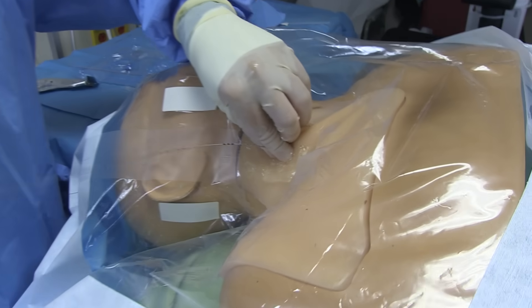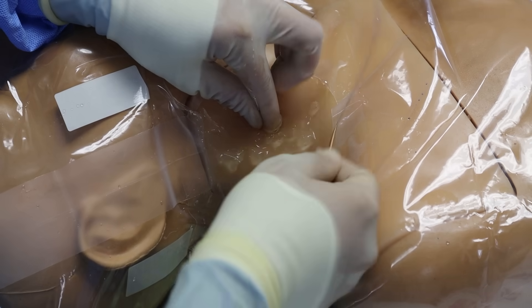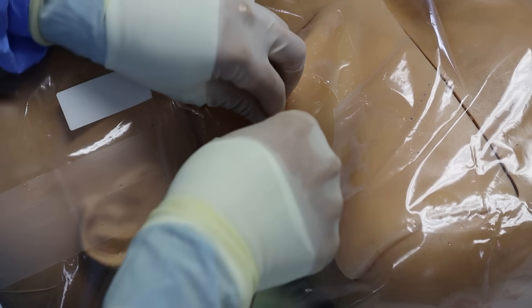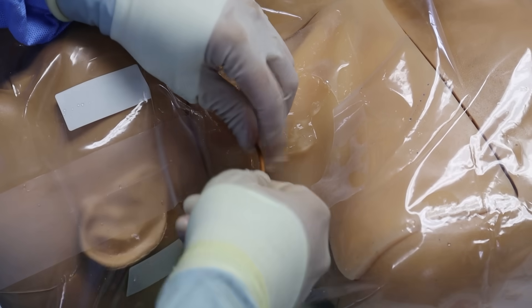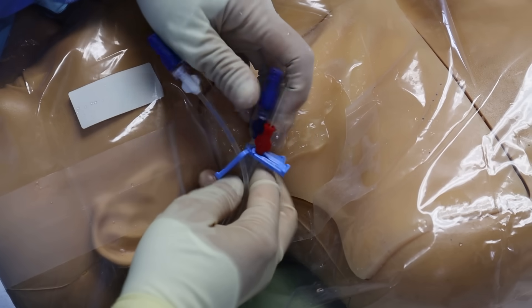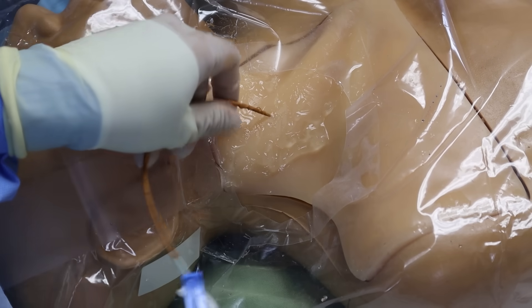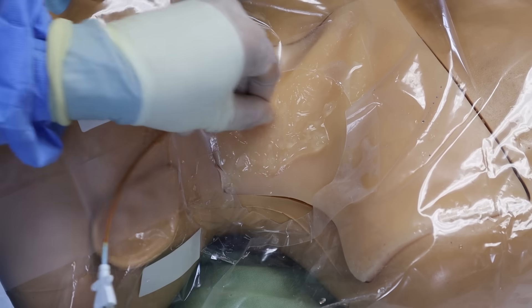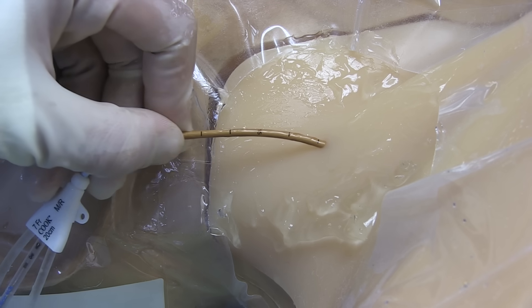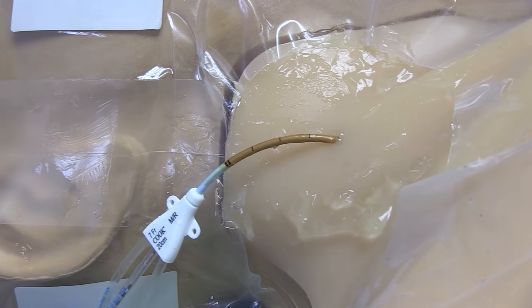Withdraw that dilator and pick up the central line catheter itself. Feed the catheter over the wire, keeping control of the wire at the skin. As you advance the catheter, at some point the wire will poke out of the middle port. If the catheter gets all the way to the skin and the wire is not yet poking out of the port, you need to back the wire up until there is enough length for it to poke out. Once the wire is poking out, push the catheter through the skin into the vein until you reach your desired depth. In a right-sided IJ, I typically insert to about 16 cm.